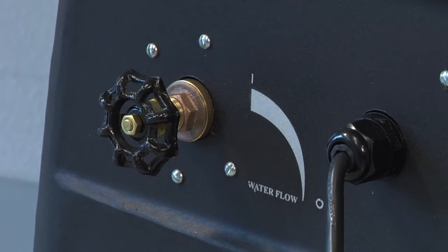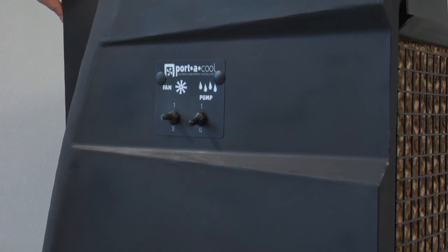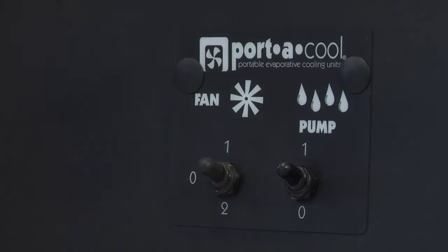In more humid climates, you need less water flow. In less humid climates, you need more water flow. Select the fan speed: one for low or two for high.